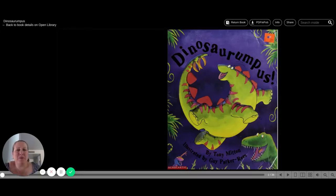Hi, everybody. This week we're going to be talking about dinosaurs, which I know is a huge favorite topic for preschoolers and preschool teachers. So I'm going to go ahead and do a book called Dinosaur Rumpus. It's by Tony Mitten, illustrated by Guy Parker Reese. This actually was one of my own children's favorite dinosaur books. So I hope you guys enjoy. Here we go.